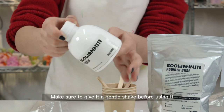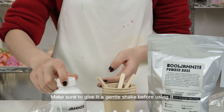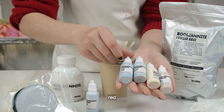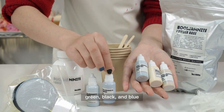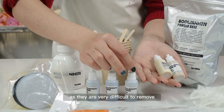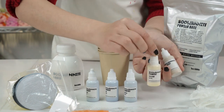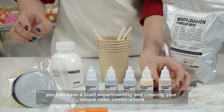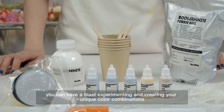Make sure to give it a gentle shake before using it. There are five colors of pigments: red, yellow, green, black, and blue. Be careful not to spill them, as they are very difficult to remove. With these pigments you can have a blast experimenting and creating your unique color combinations.